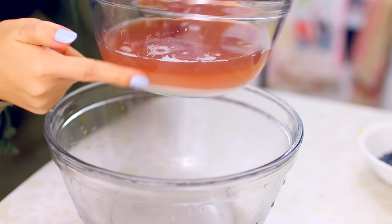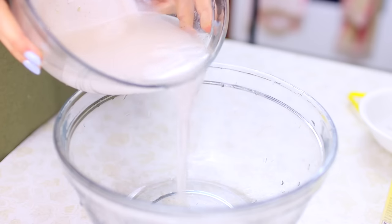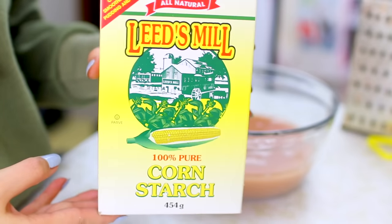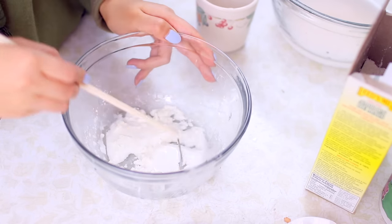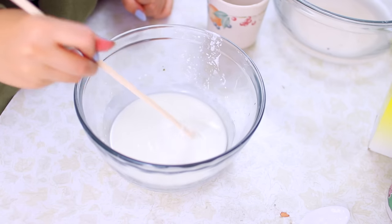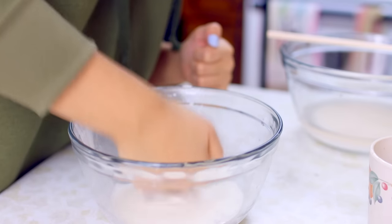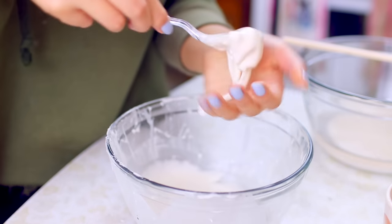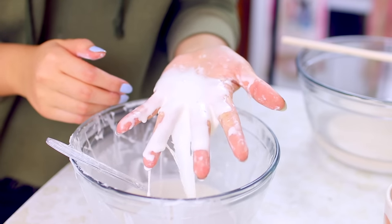Two layers will separate — pour out the top layer because we want the white layer. Pour in more water to get the dirty stuff out, and you're left with the white stuff. If you're too lazy to do this process, you can use cornstarch. Put some cornstarch into a bowl and slowly add a little bit of water, then mix it together. It should be a really weird consistency. If you mix slowly it'll be liquid; if you mix fast it'll be kind of solid. You can slap it and nothing transfers to your hand. As long as you keep the oobleck in motion it'll be solid, but once you stop, it turns liquid.